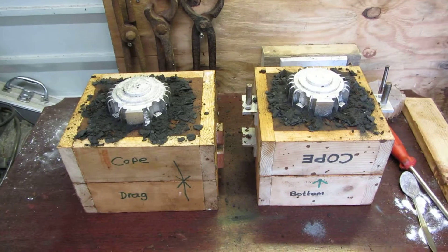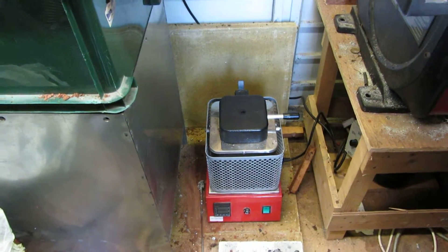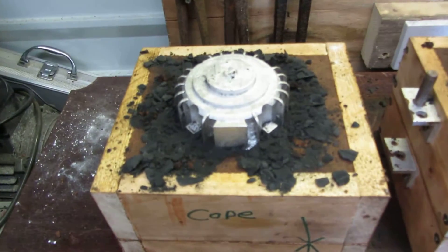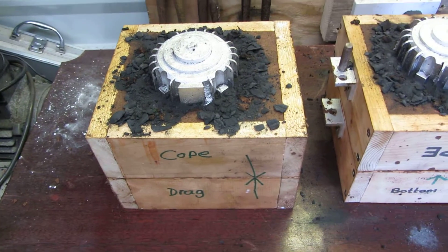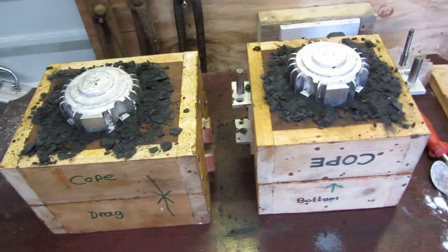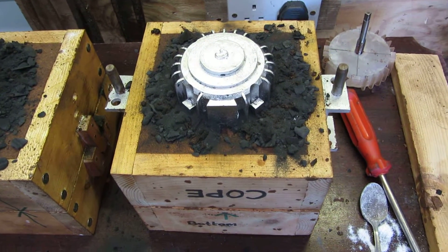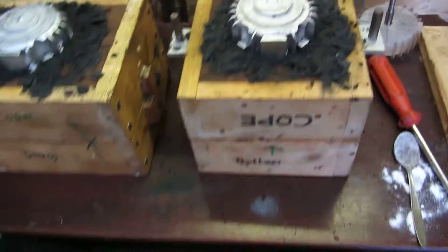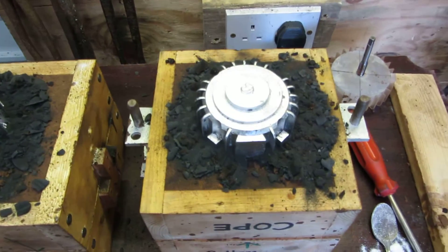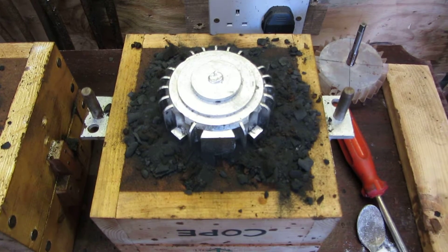Because my furnace is so small, what I had to do is fill the crucible up once, pour the first casting, then recharge the crucible again with more scrap aluminium and keep melting until I got a second fill ready to pour the second casting, which also came out very good. Of course, both lots of aluminium were degassed and fluxed before pouring.